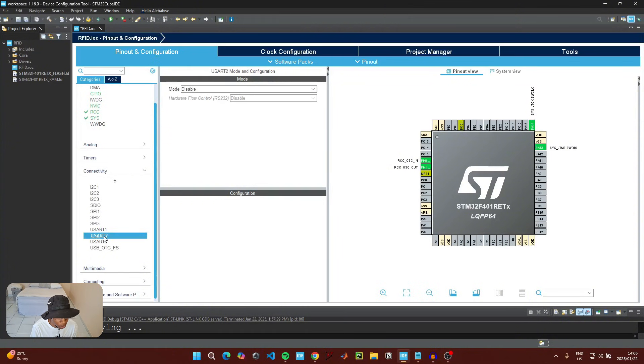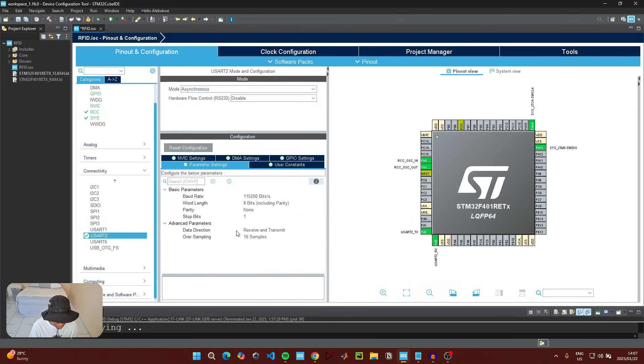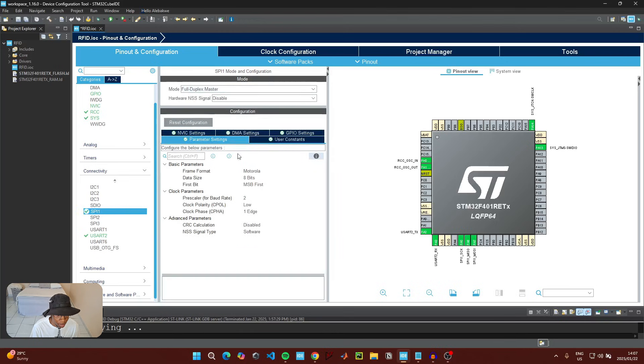Under UART2, click on Asynchronous. For the parameter settings, leave them as they are but take note of the baud rate. Then go to SPI1 and for mode click on Full Duplex Master. For the prescaler baud rate, change this to a value like 8.